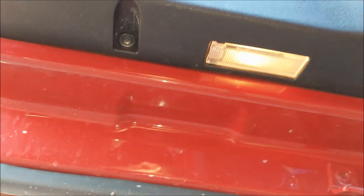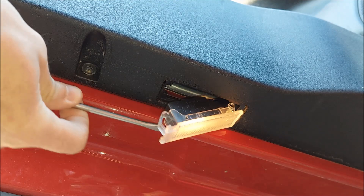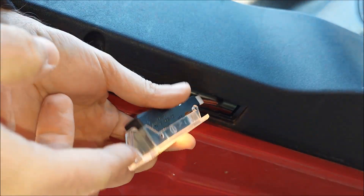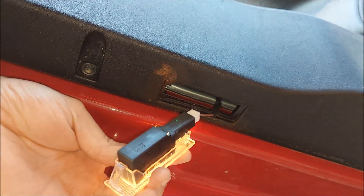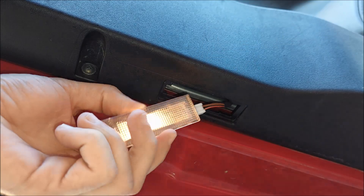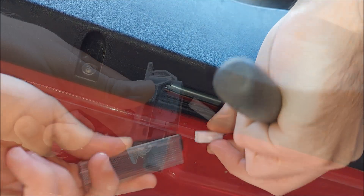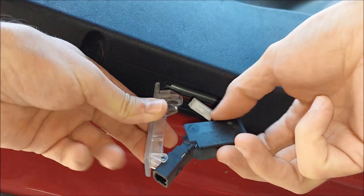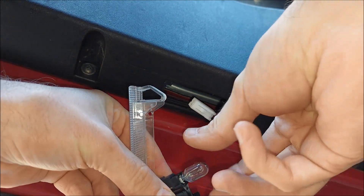I'm gonna start with the bulb located on the bottom of the driver's door. I'm just gonna use my flathead screwdriver to remove the housing. You can see there's a plastic clip on the side which holds it in place. I always like to remove the connector so I don't pull on the wires, so I'm just gonna press this plastic clip on the side. To get to the bulb itself, just press right here on each side and pull this black piece off, and I can just pull the bulb off.